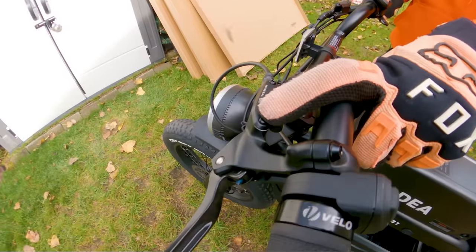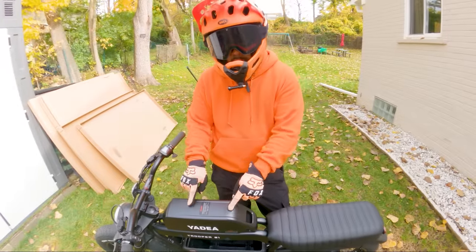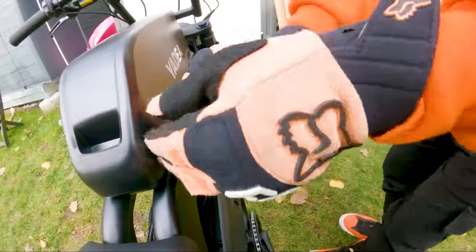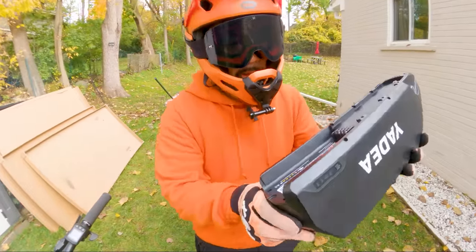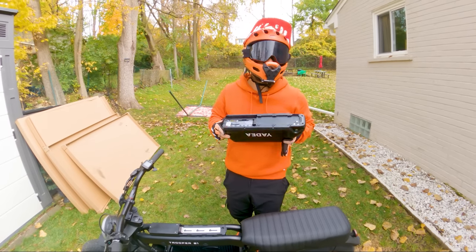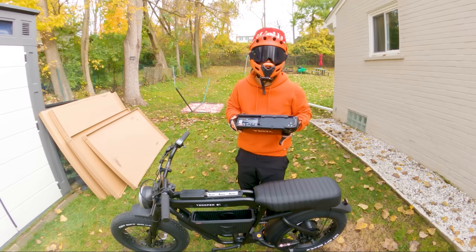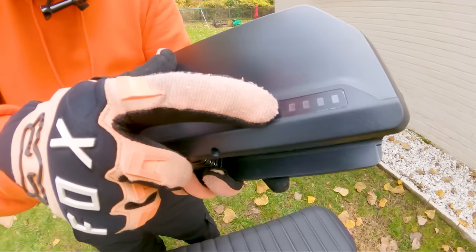Here's a look at the Tektro hydraulic disc brakes — you have the mineral oil reservoir and the levers. We have a 48-volt 20-amp-hour removable battery that comes with a set of keys. One thing to note is that Yadia is UL certified, meaning it has passed a certain level of safety tests — good if you don't want to worry about cheap cells or batteries. You also have an indicator to show the amount of battery remaining.